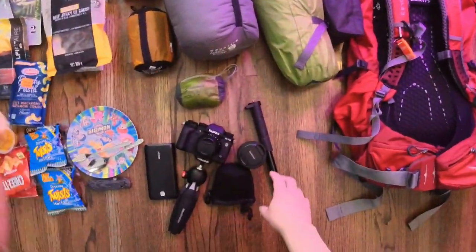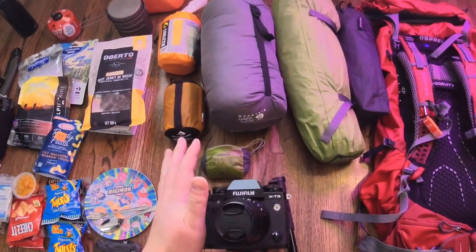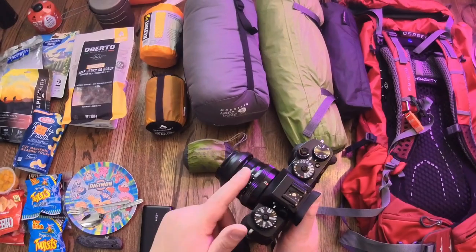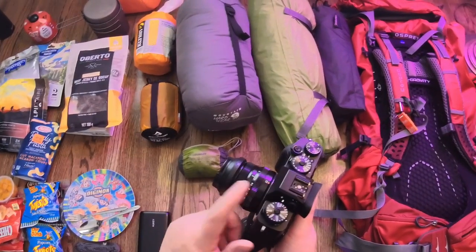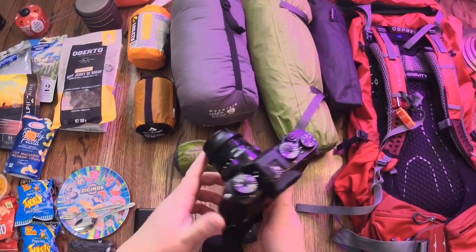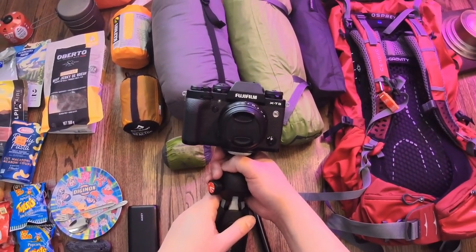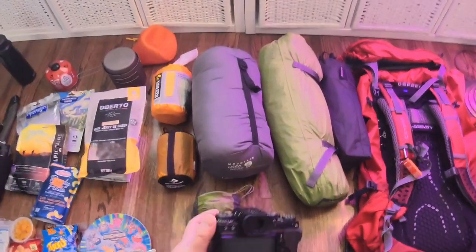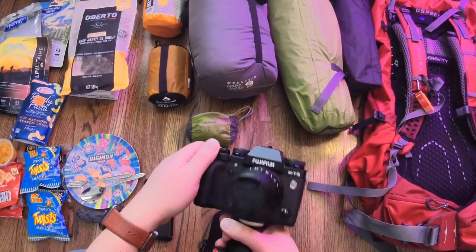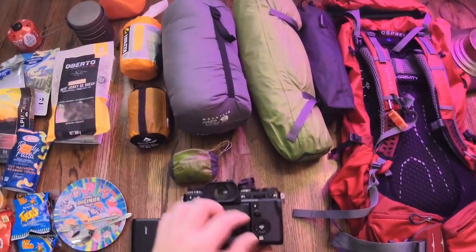One thing I want to talk about is the tech I'm bringing. I'm bringing my Fuji X-T3 because it's weather resistant up to minus 10 degrees Celsius. I'm bringing the 35mm f/2 lens — nice, compact, and small — which is also weather resistant. I have the 23mm adapter on here because I prefer this over the original 35. I'm also bringing the Manfrotto Pixie tripod and an extra battery. I plan to do some night photography with this camera and I'm picking up a shutter release cable tonight so I can do some bulb photography.